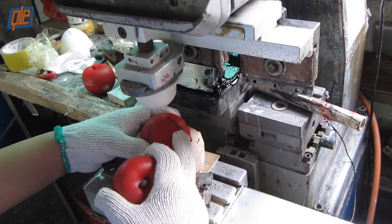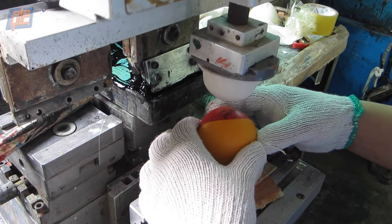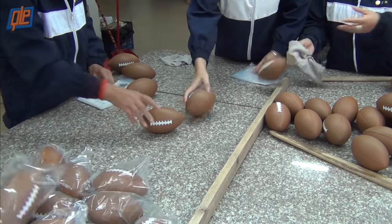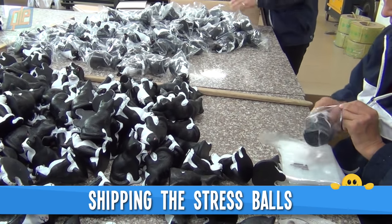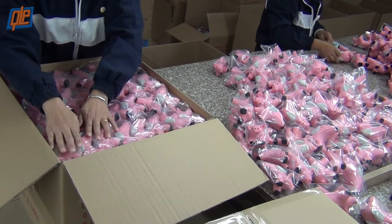Now the fun part — your custom imprint, which is what pretty much makes a stress ball yours. Then again, they're not really yours until you actually receive them, which is probably why the next and last step is shipping. Each reliever gets individually packaged, and then the whole set is mailed, with love, directly to your home or business.